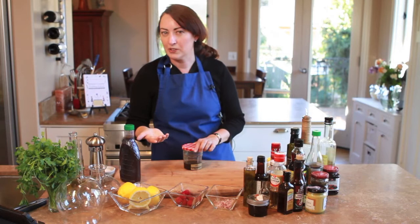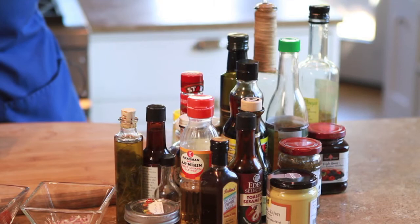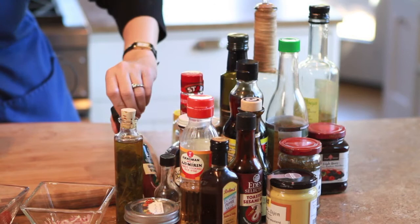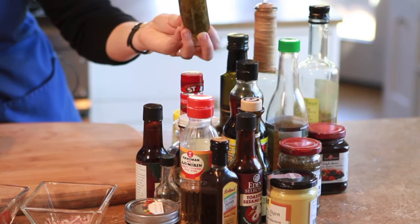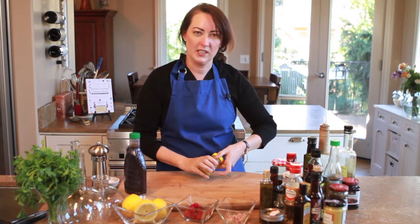The other terrific thing about vinaigrette is that a lot of us have a lot of these random condiments around. I mean, I have like two or three different kinds of oils, rice wine vinegar, sesame oil, blueberry syrup I bought at a farmer's market, plum vinegar, Italian olive oil that someone gave me. And you know how you have a jar of mustard and it's got that bit of mustard all around the side that you can't really get to? Well, this is a great trick for what to do with it.